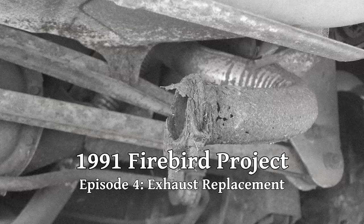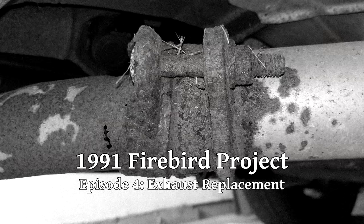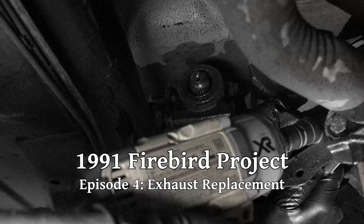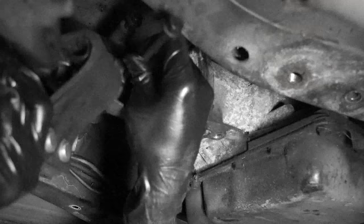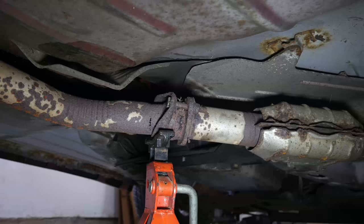In the last episode we got the rear of the car lifted into the air and took a good look at the exhaust. We decided to replace all the piping behind the catalytic converter. We also started replacing the exhaust hangers and in the last episode we replaced the one that bolts to the transmission.